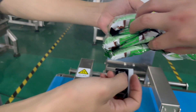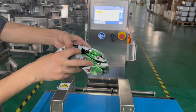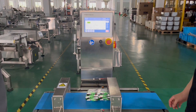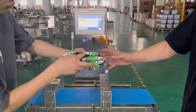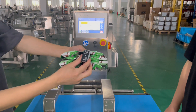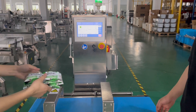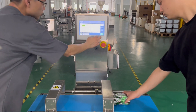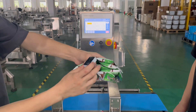Now we change the test pieces to stainless steel, 2.5 millimeter. Change another location. Pass again. And first layer.